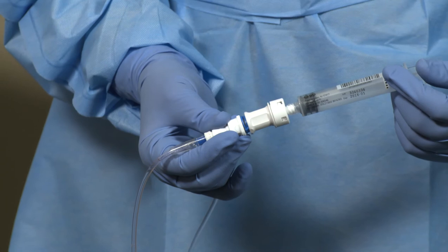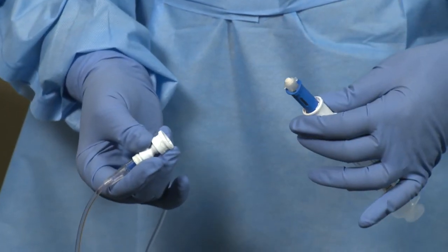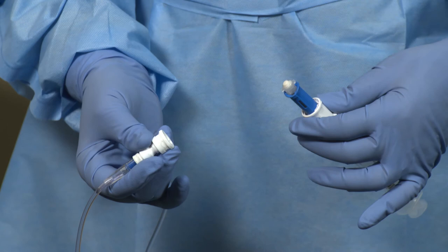Afterwards, disengage the syringe unit from the BDFASIL connector using the pull-turn-pull technique. Discard the syringe unit without disassembling according to your facility's protocol. The BDFASIL connector should remain connected to the IV line and should be discarded intact when the tubing is removed or changed.